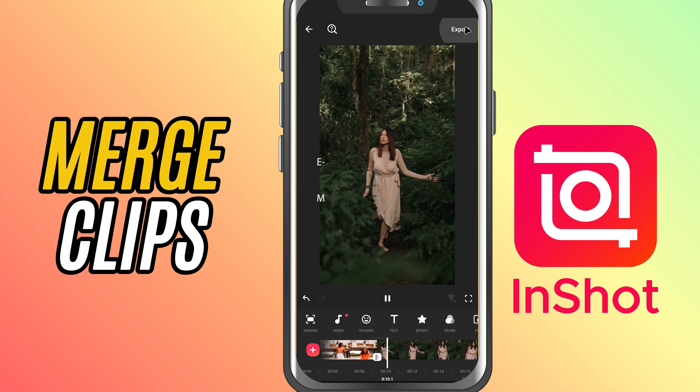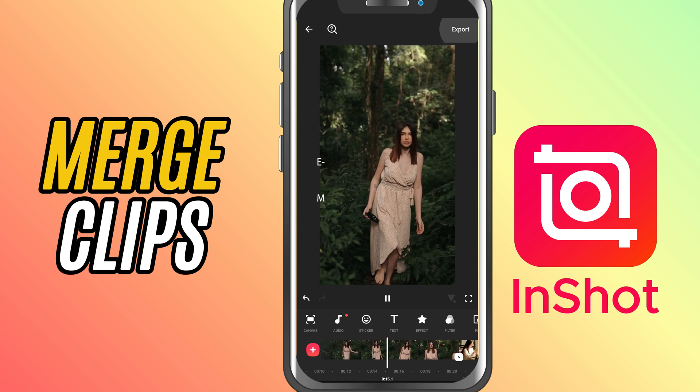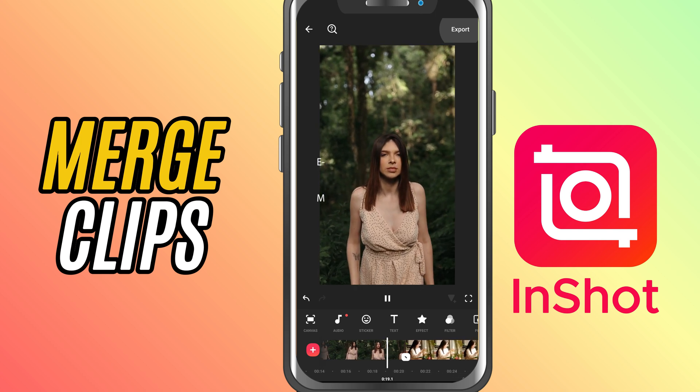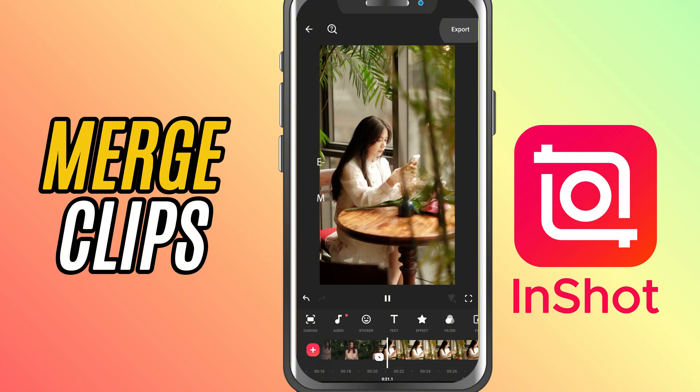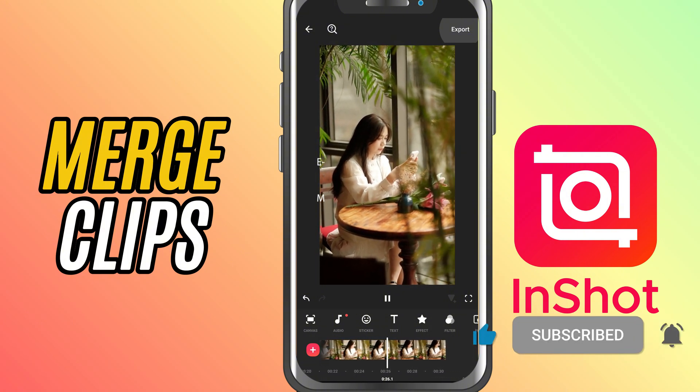And that's it. You've successfully merged multiple clips into one clean video using InShot. A simple trick, but super powerful for storytelling and editing. If this video helped, don't forget to like, share, and subscribe for more quick InShot editing tips.